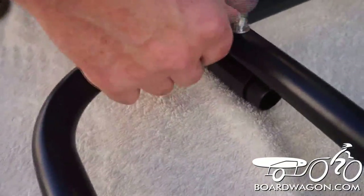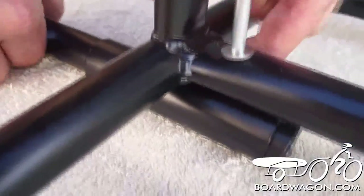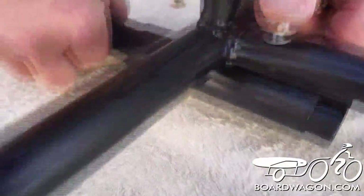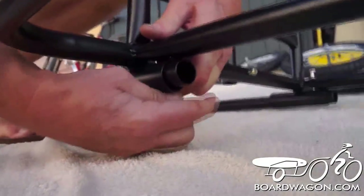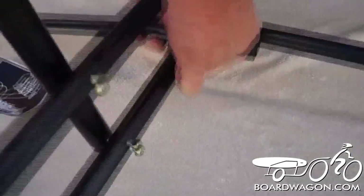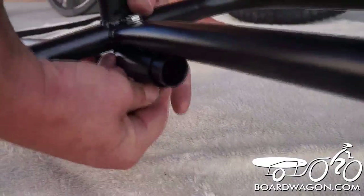So what we're going to do is pull out one side — that side slips right in. We're going to go back to the other side, find the hole, and it slides right in. We're going to put the fasteners on the bottom, lift up just a little bit, put the fasteners on, snug them up by hand. Do the other side — fasteners, snug it up by hand.